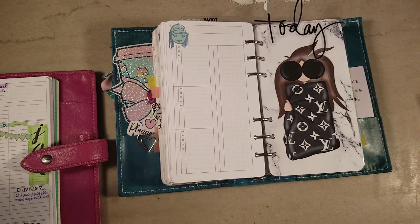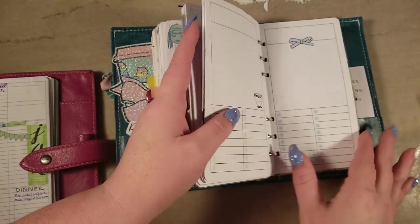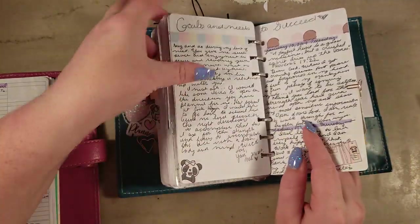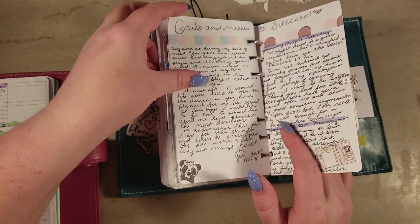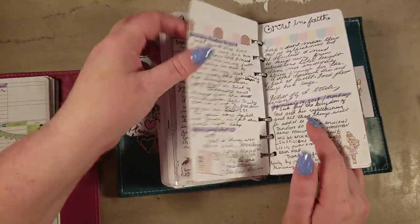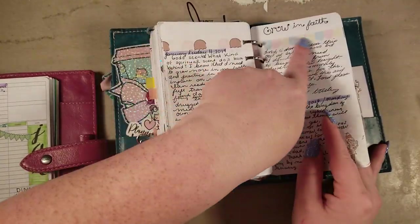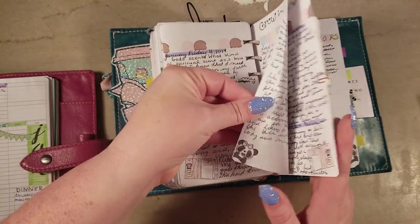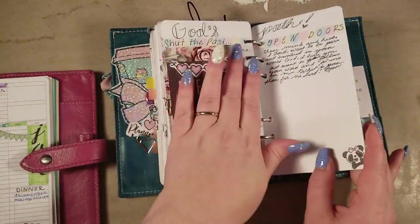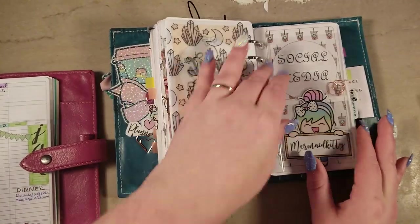I've decided instead of putting migraines in a separate tracker to just write it on my dailies. If I need to go back and check what it was related to, I can. The great news is I don't have that many migraines anymore because I figured out what causes them. If I have a stress migraine I'll write it down in my journal area — that's usually where I write about my anxiety, prayers, and good things. I have a lot of positive outlooks there: new paths, be fearless, grow in faith. So that's changed.